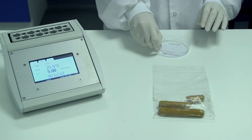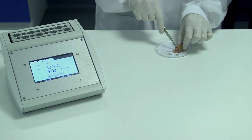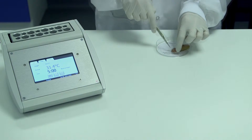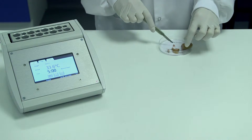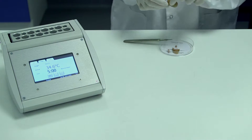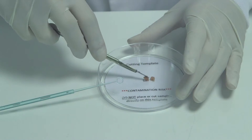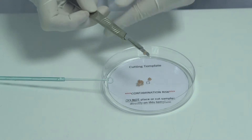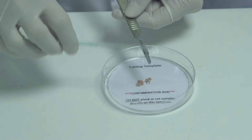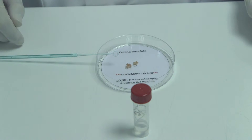Cut a small sample of meat using the cutting disc provided in the kit. This ensures that the correct sample size is used. Once cut, place the sample into the lysis buffer.